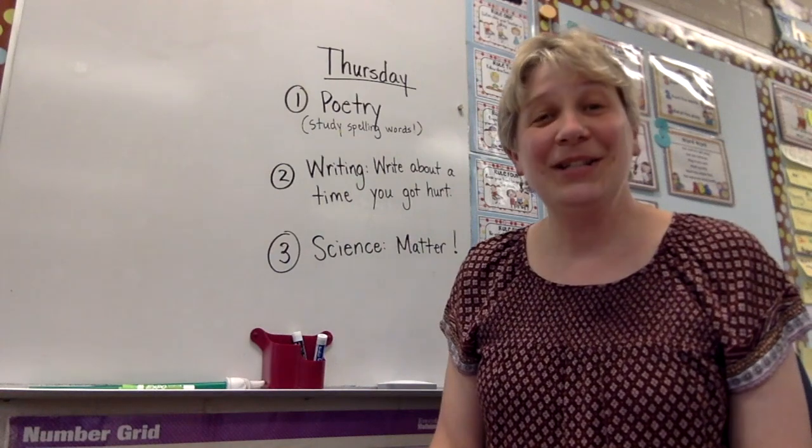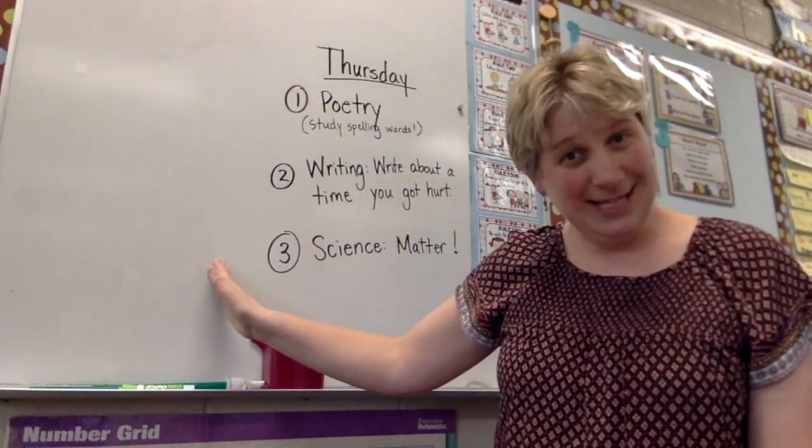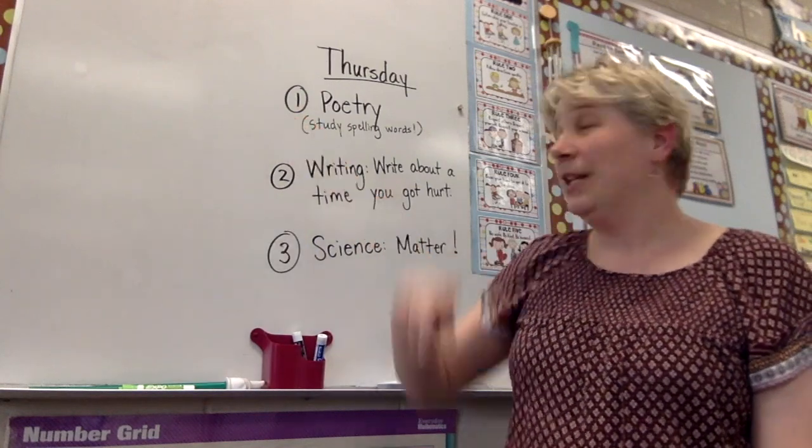Good morning! Happy Thursday. Here are the three things that we're going to work on today. The first thing on our list is poetry.